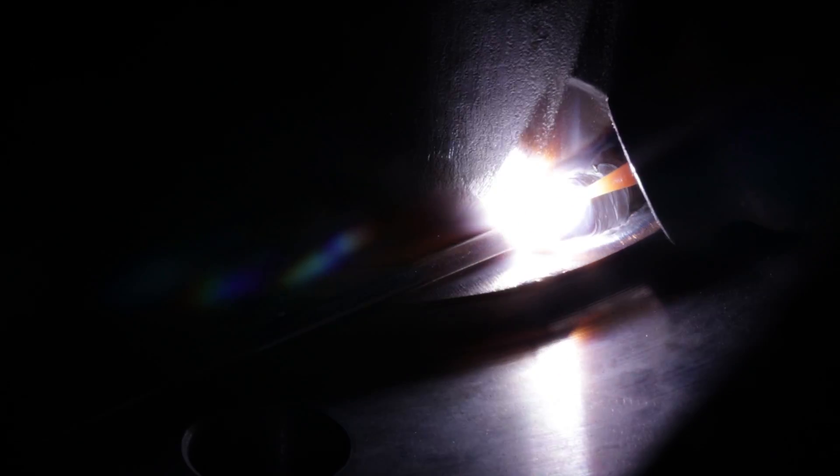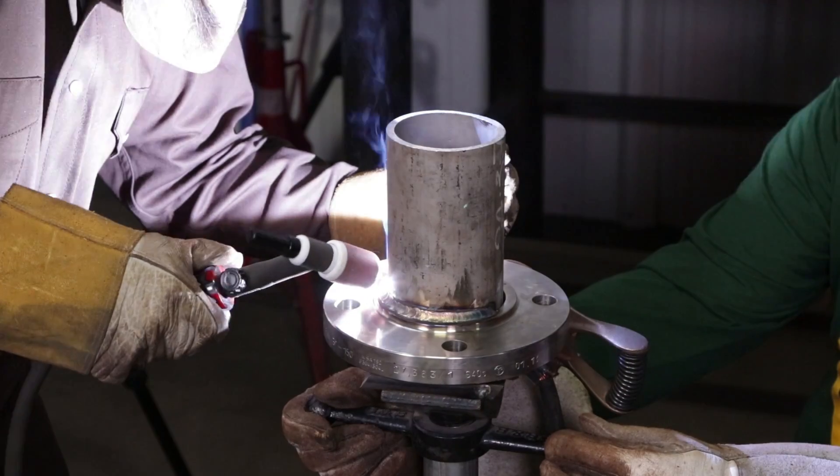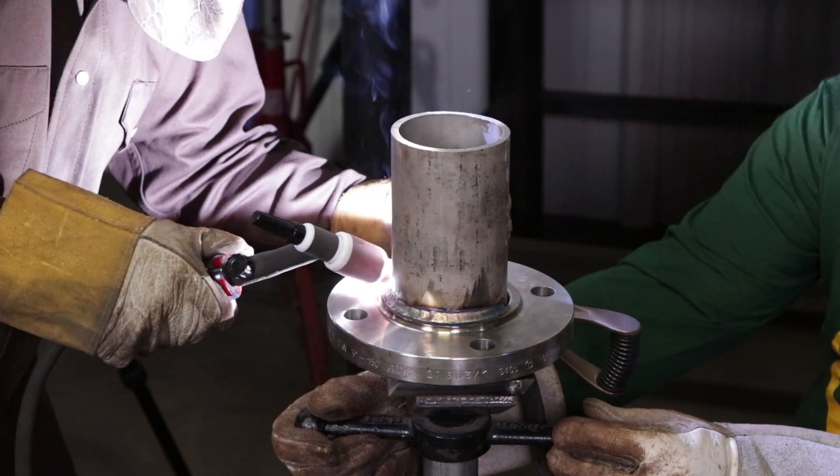We didn't have a rotator, so what we did was we just had someone spin it. In the field or in the shop you usually do have a positioner, but sometimes you have to do it all the way around. The reason we're rolling it like this is because I want you to see the arc shots to make sure you can see a good quality weld all the way around. Usually if it was just me doing it by myself, I would walk it all the way around.